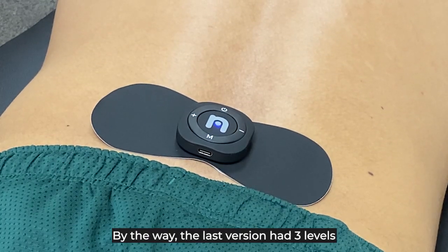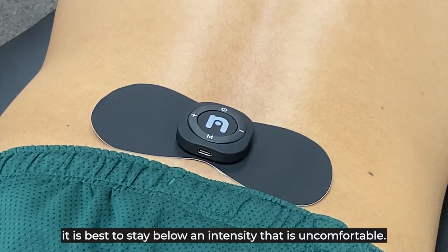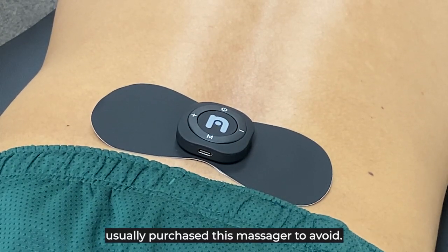Note: to get the most out of your Neural Whole Body Massager, it is best to stay below an intensity that is uncomfortable. This will prevent more pain, neuropathy, or other symptoms you initially purchased your massager to avoid.